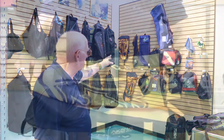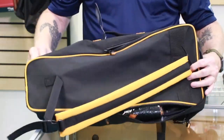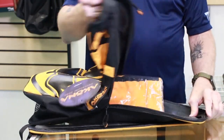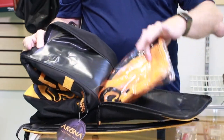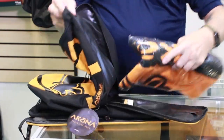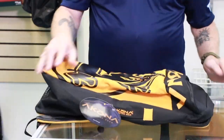Up here on the very top we also have some snorkeling bags — like this yellow one in the corner. This yellow one is pretty cool because it actually comes with a towel, which is nice. But it's really made for snorkeling-type gear: fins, mask, snorkel — things like that. It's a nice compact unit, not really suited for scuba equipment.